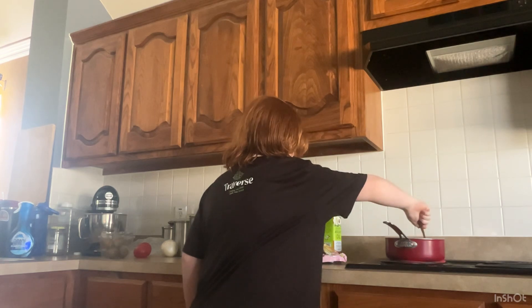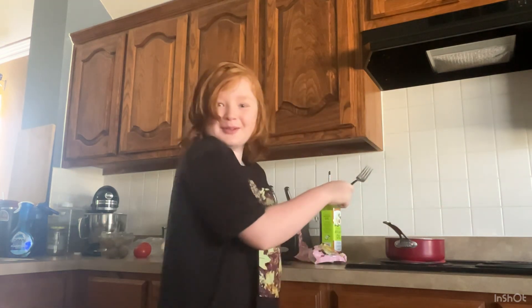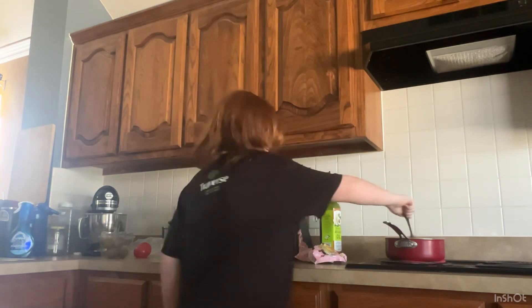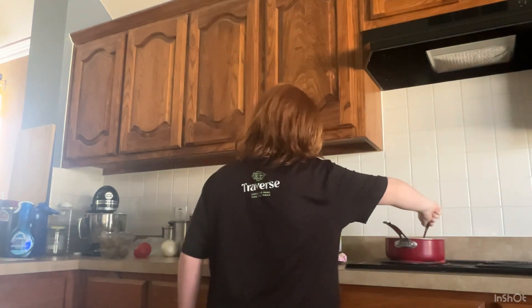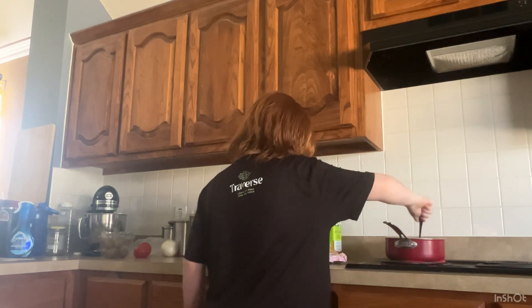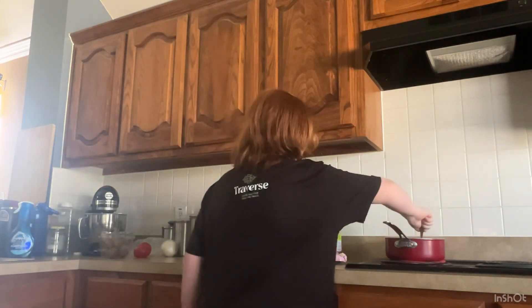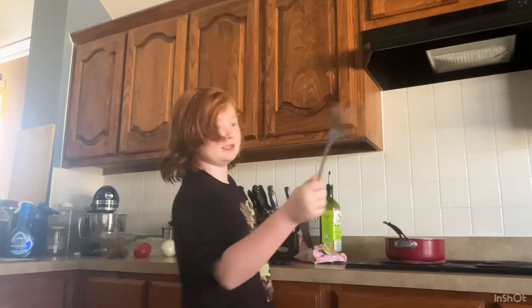Push them down so you can get more of that heat. You don't have to keep doing this for the full five minutes.